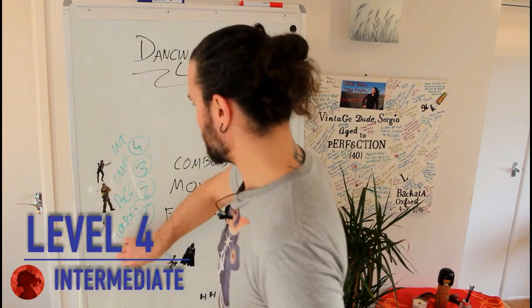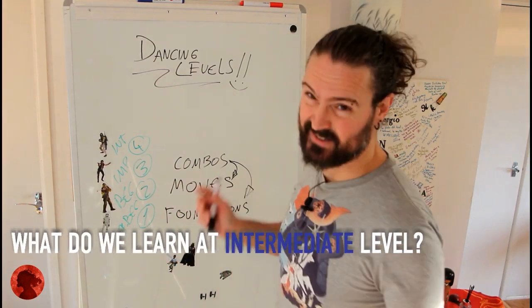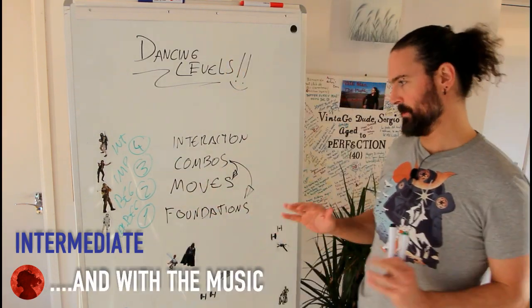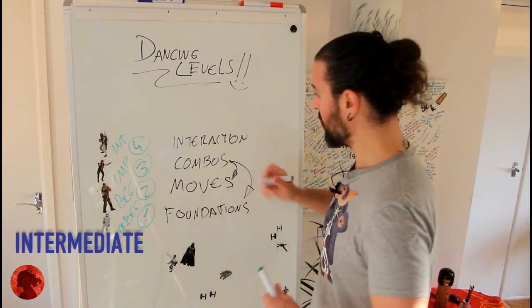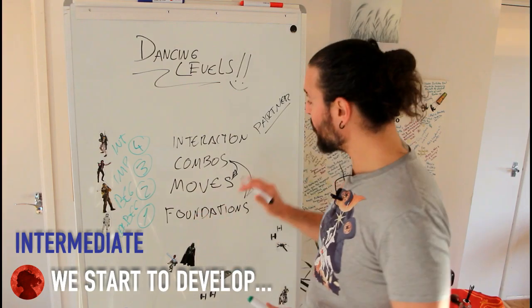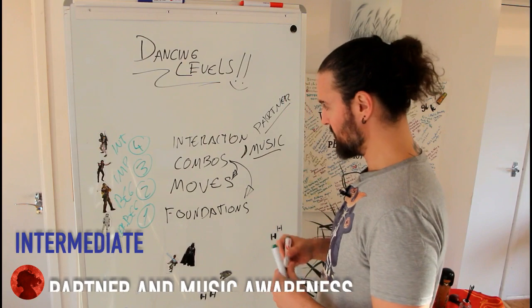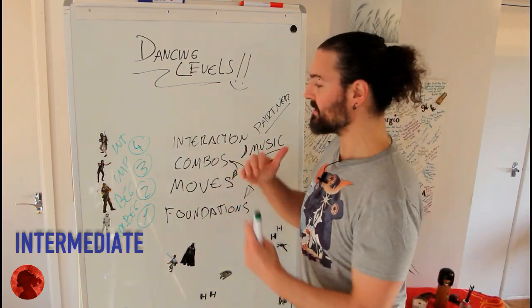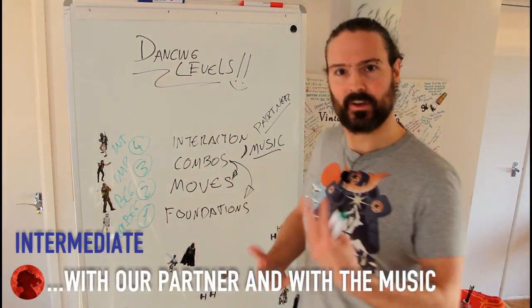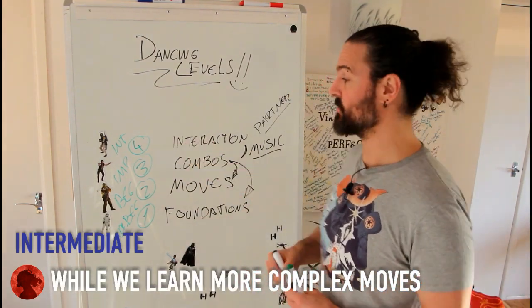Level four — Intermediate. I'm going to call this 'Boba Fett,' because everyone knows Boba Fett is better than Han Solo. I call this level 'Interaction' — and for me it's the critical point. From here, you realize there is someone in front of you. You have a partner and you truly understand them. You start to listen to music, you start interacting with your partner, doing things at the same time, catching breaks together. This is literally an inflection point.